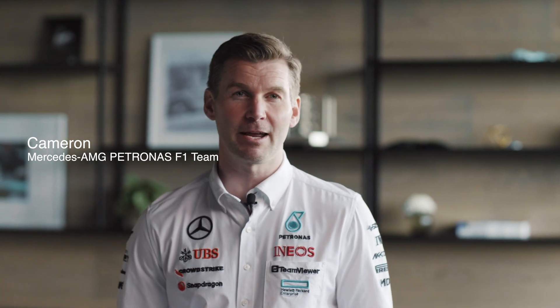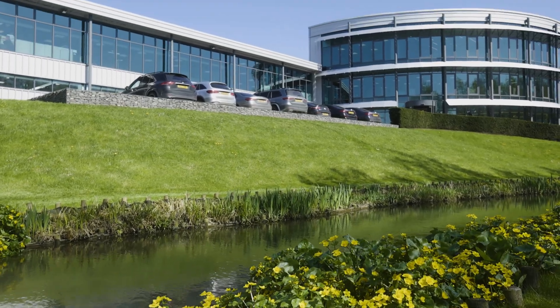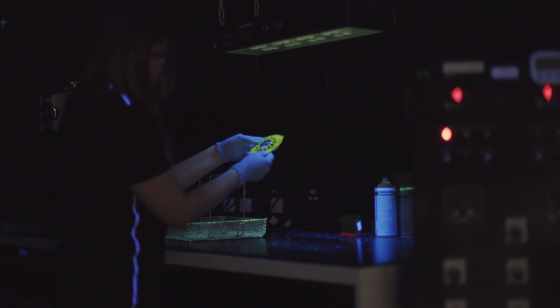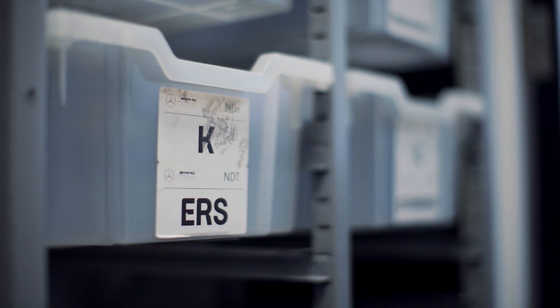Welcome to our CrowdStrike safety series. Today at the factory we're going to look into NDT — non-destructive testing. This is where we ensure the reliability of our components using various methods to seek any early signs of wear and detect any imperfections that may have occurred during manufacture. Let's get into it.